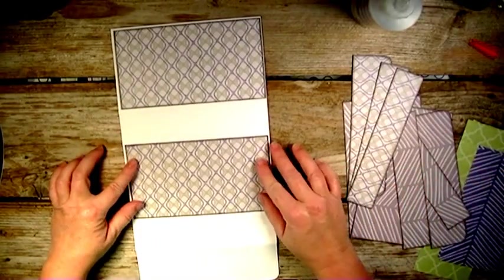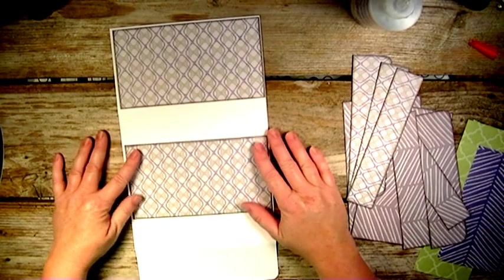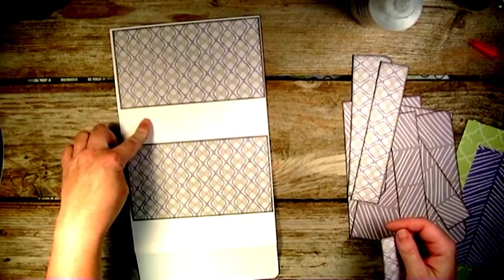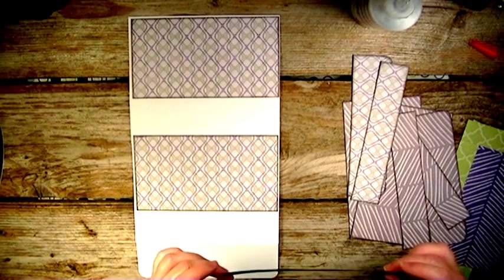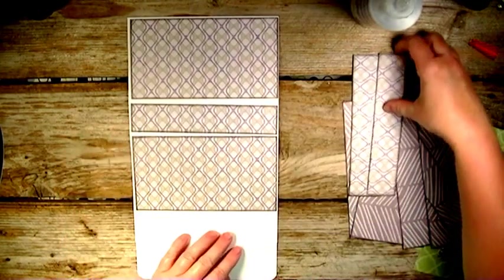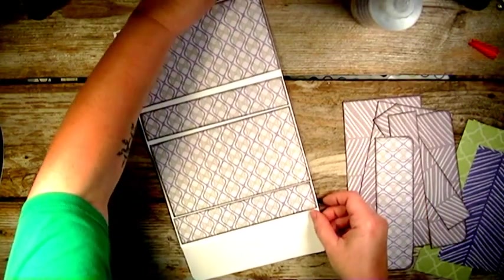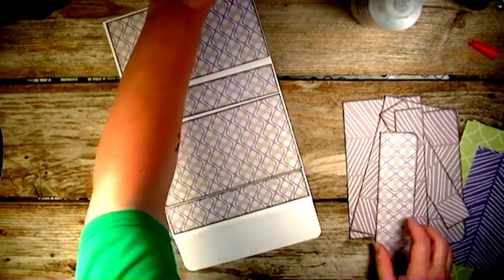So those are three and seven-eighths by three and three-fourths. For your bottom and top pieces, they'll be six and seven-eighths by one and three-eighths inches. And for the front flap, it's six and seven-eighths by one and seven-eighths inches.